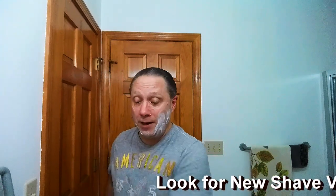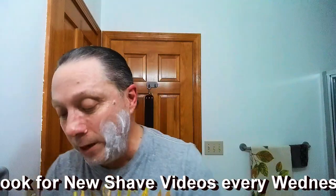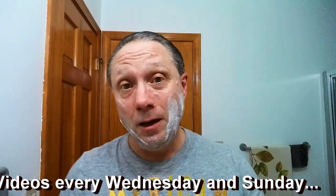Tonight I'm not going to talk as much as I did last time — the video went a little long. So we're going to try to keep this one a little shorter. Keeping in mind though, I do shave videos every Wednesday and Sunday.